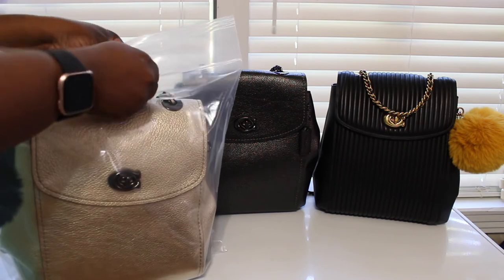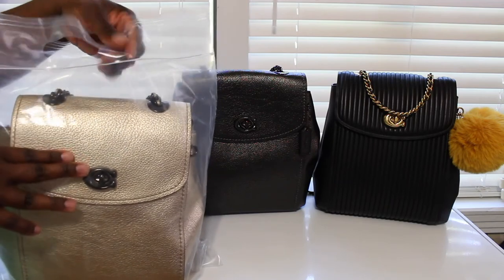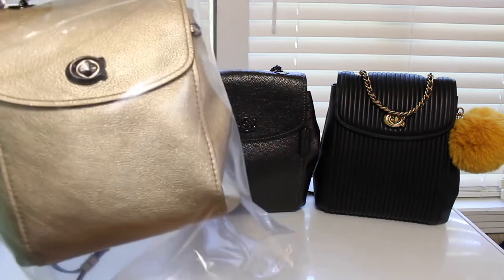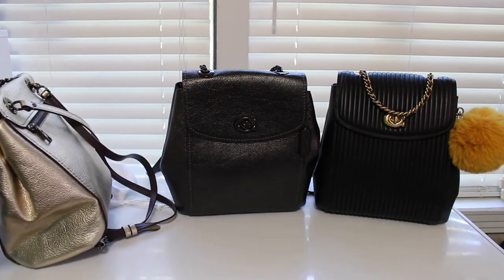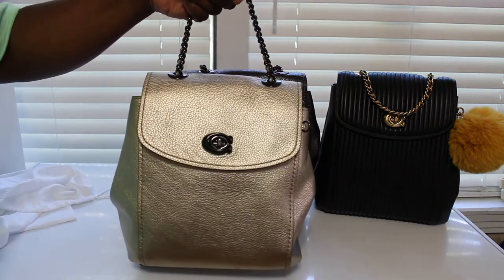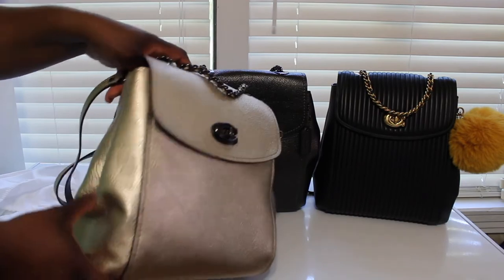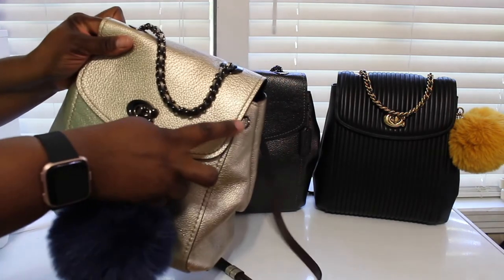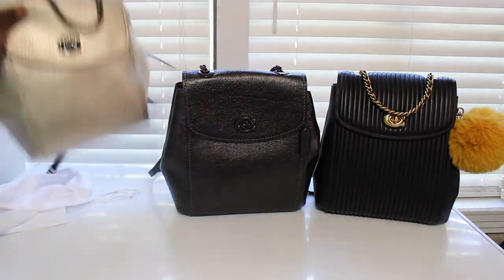I got these bags from the dollar store because not all bags come with a dust bag, so I like to get these because they protect from moisture and dirt and the bags don't sweat in there. I got a lot of my bags stored in these storage bags. And then I got it in the metallic gold — I got this bag right here off of Facebook for $50, so I snatched that up real fast. The only thing wrong was it was missing the little Coach tag, but it has the pom pom.